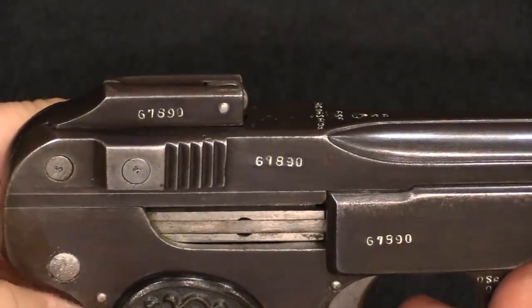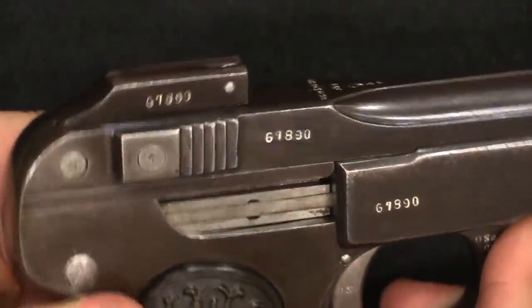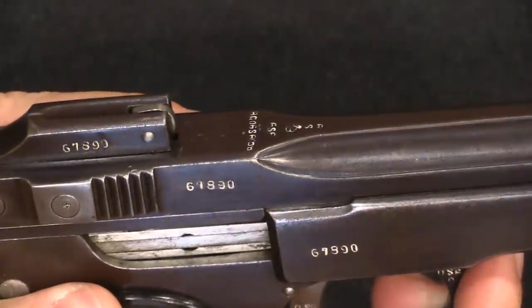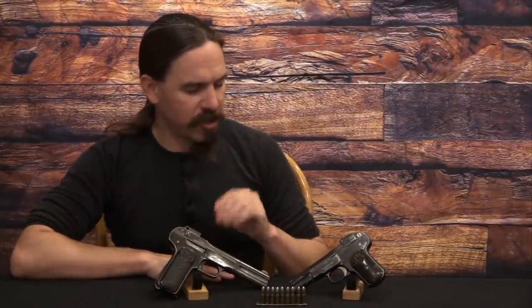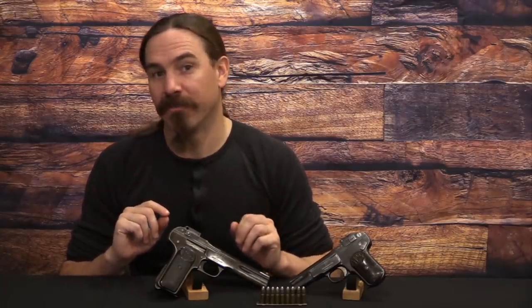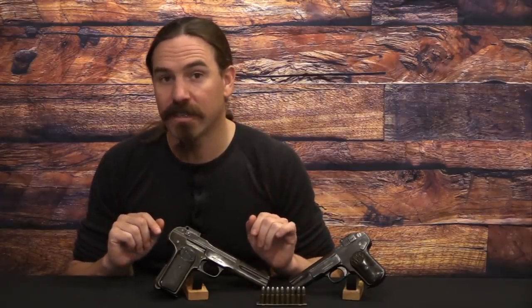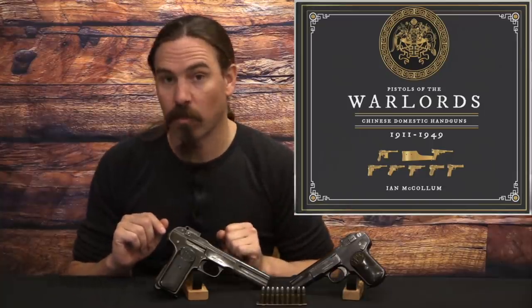Whether it was supernatural belief or just convincing a customer that this was actually a high-quality Belgian pistol, it was worth putting those markings on. While these two pistols show you most of the features found on this type of Chinese pistol, no two examples are actually identical. You will find a wide mixture of different sights, grip profiles, markings, and safeties — it's a smorgasbord of neat, interesting features. We have a whole section on these large-scale .30 calibre FN 1900s in my upcoming book on Chinese warlord pistols.